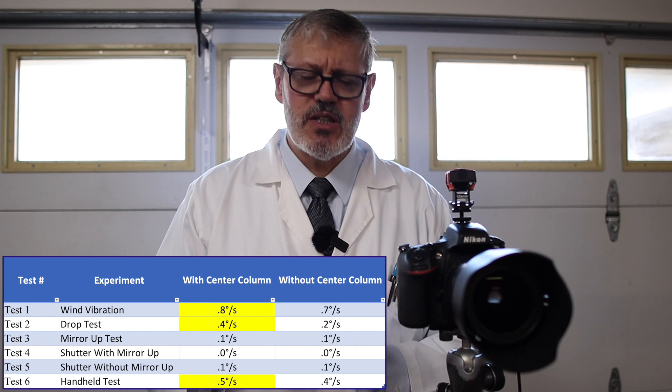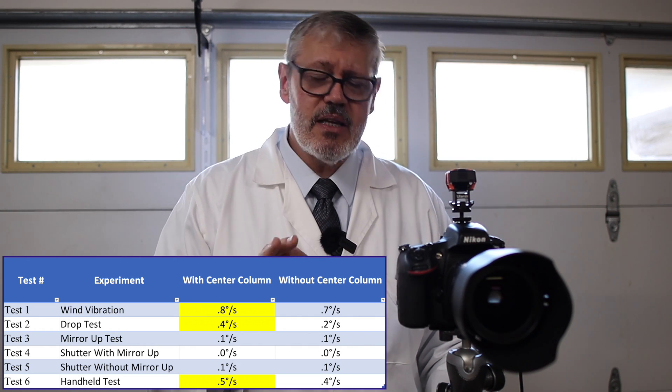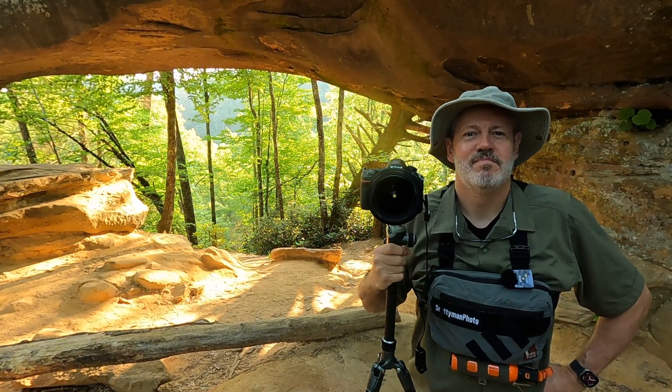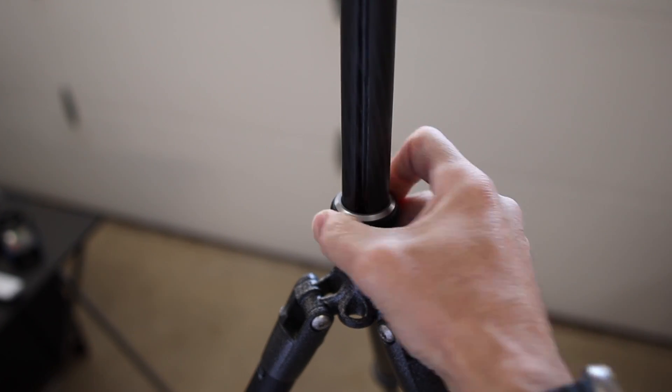To answer the question of whether a center column introduces more blur into your images — the answer is it does, but it's very insignificant and a very small amount, at least in this garage science test. My takeaway: I would still use my center column travel tripod — it's lightweight and I'm not going to lug my Series 3 Gitzo on a two-mile hike. When you can put the center column down, put it down; when you need the height, leave it up and don't be afraid to use it. Center columns are okay choices, and the best quality tripod you can get will certainly help, but I wouldn't shy away from a center column.